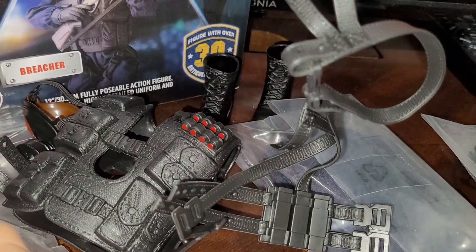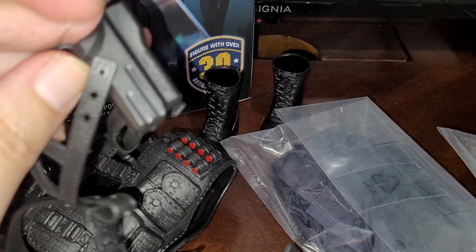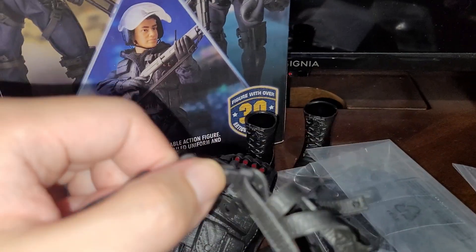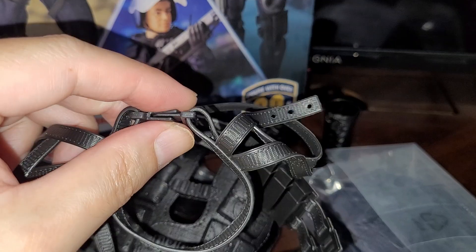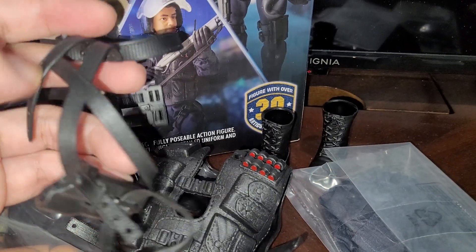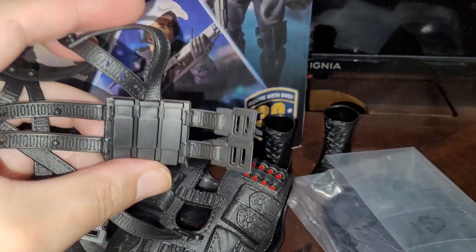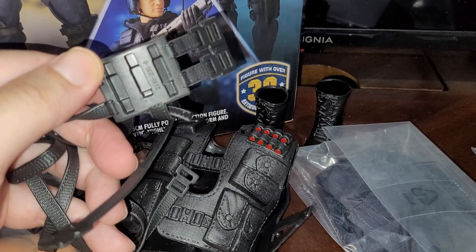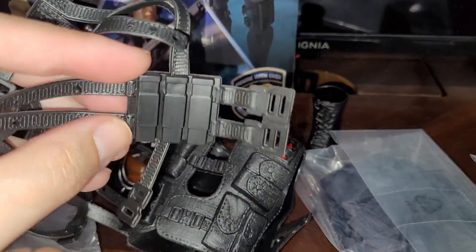We've got the holster. The weapons feel very oversized for the scale — this holster looks gigantic. Looking at the packaging, I was assuming all the straps would be soft goods, but it looks like they made the straps out of plasticized PVC too. That's interesting — I wasn't expecting that. It does look okay, better than I was expecting, however the magazines for the MP5 are not looking great at all — not very convincing. Those will probably need to be replaced.